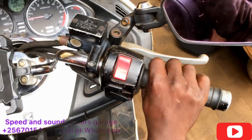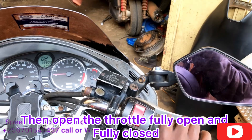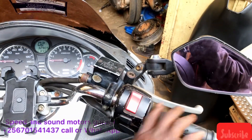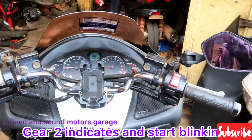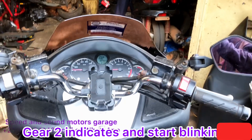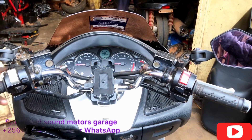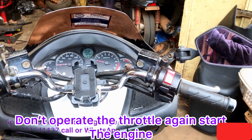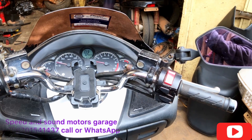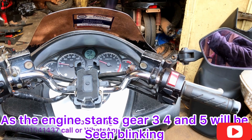Then you open the throttle fully and release it fully — the gear two indicator comes on. Then after gear two is indicating, we are not operating the throttle anymore — we are starting the engine. As the engine starts, you see gear three is blinking.